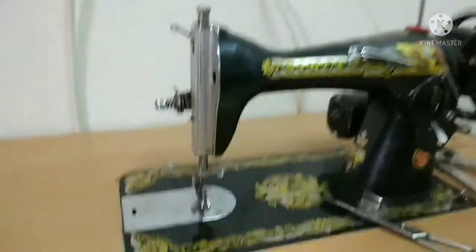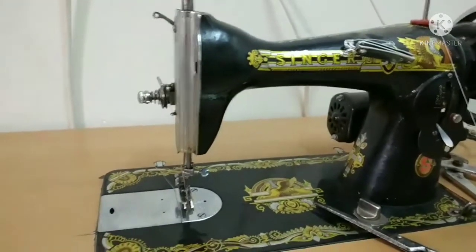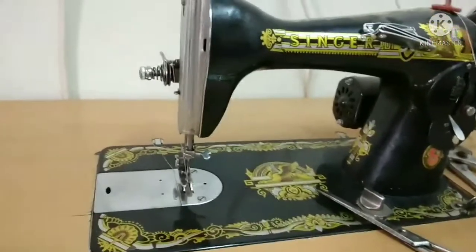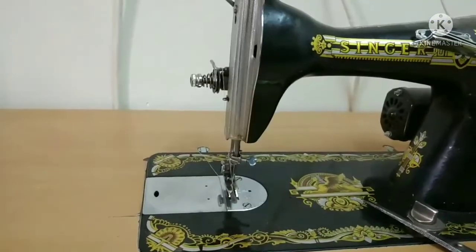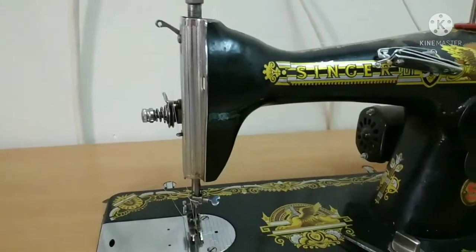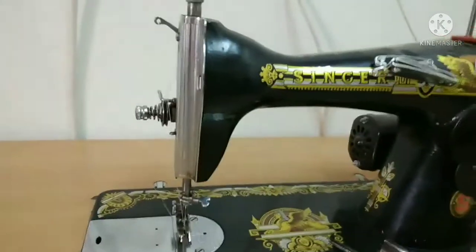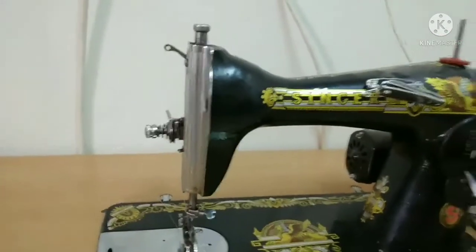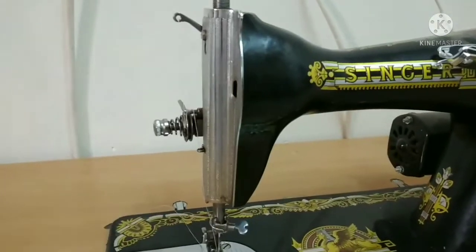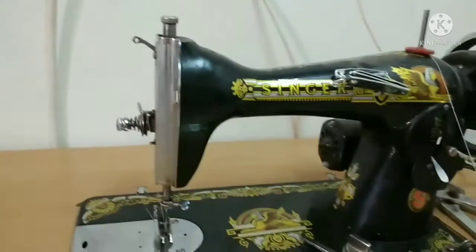Ayun guys, maraming maraming salamat po sa mga nag-comment sa aking unang video tungkol sa sewing machine. Maraming maraming salamat po sa inyo guys — sa natungkunan ang inyong problema, ito na po ang aking video. Please guys, like, share, and subscribe sa aking YouTube channel. Kung nagustuhan nyo po, please give me a thumbs up. God bless po sa inyong lahat, and happy Ramadan to all mga kapatid kong Muslim. Ingat!